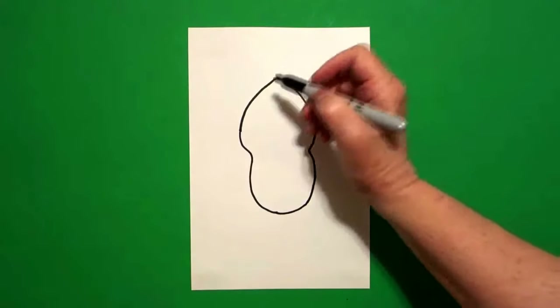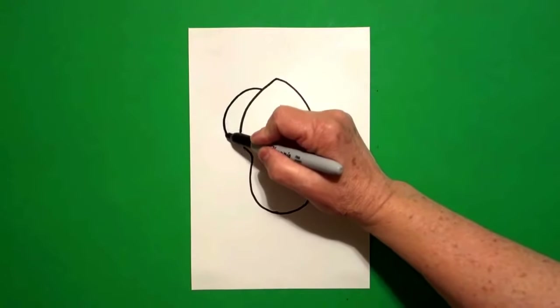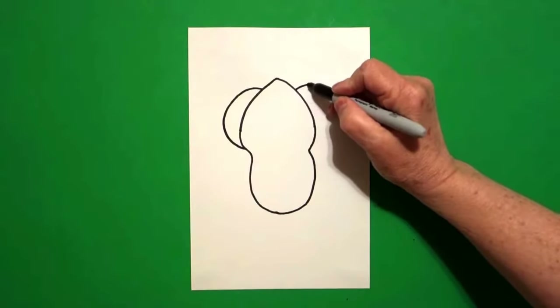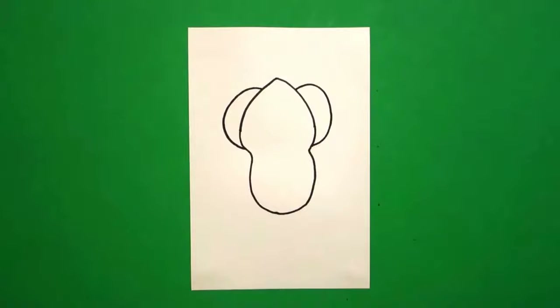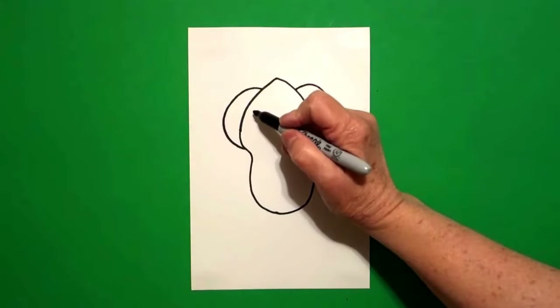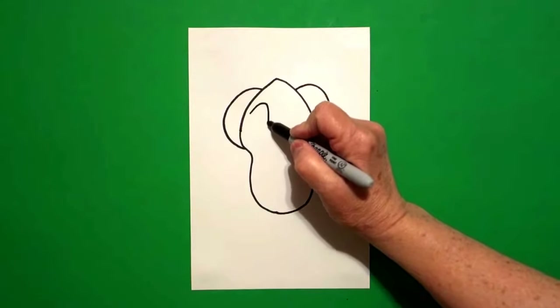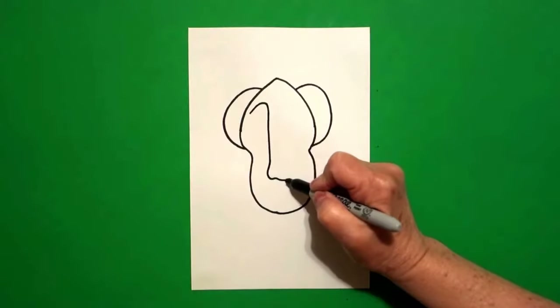I come back up to the left, and right about here, I'm going to draw a big curved line out and connect. Jump over, and on the right, I'm going to draw a big curved line out and connect. Inside, I'm going to start on the left and draw a big curved line up, straight line down, curve line, curve line.